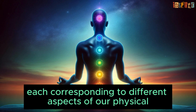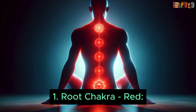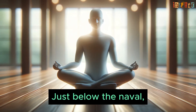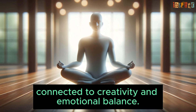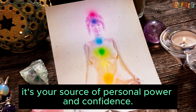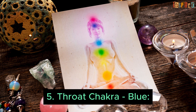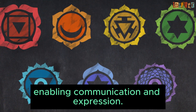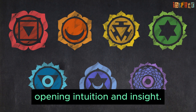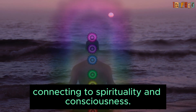The seven chakras are: one, the root chakra — red, located at the base of your spine, representing stability and grounding; two, the sacral chakra — orange, just below the navel, connected to creativity and emotional balance; three, the solar plexus chakra — yellow, in the stomach area, your source of personal power and confidence; four, the heart chakra — green, at the heart, embodying love and compassion; five, the throat chakra — blue, at the throat, enabling communication and expression; six, the third eye chakra — indigo, between the eyebrows, opening intuition and insight; and seven, the crown chakra — violet, at the top of the head, connecting to spirituality and consciousness.